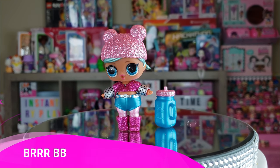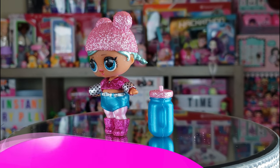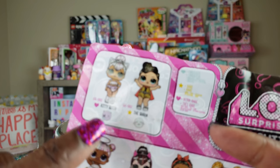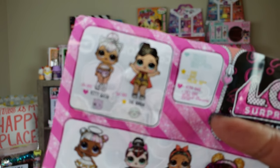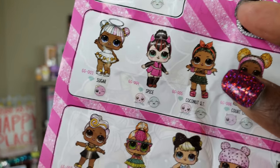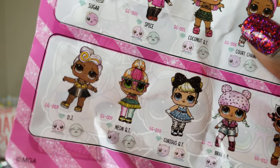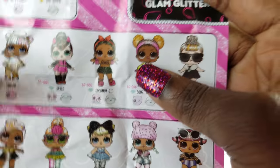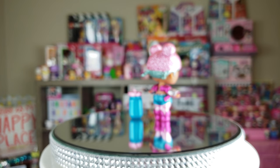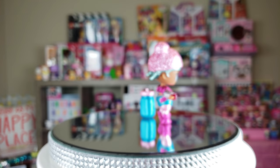Okay guys, she is all dressed and she looks super fantastic. I just want to let you guys know that she is one of the ones I didn't have, but there's still three that are part of this series that I don't have. I don't have Kitty Queen yet, and I don't have the queen right next to her. And I still don't have Neon Cutie. So I'm on this hunt for her. It would be nice to actually complete this collection, so let's go ahead and unbox some more to see if I have another one I don't have yet.